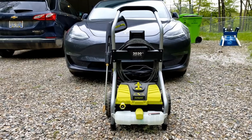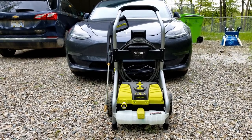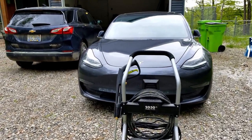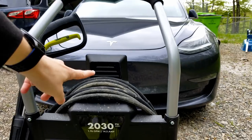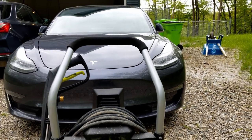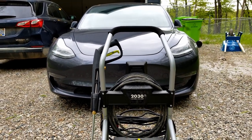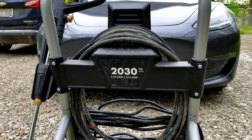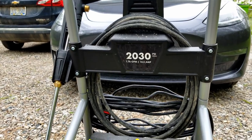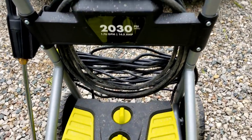Looking at the Sun Joe 4000 — this one actually isn't available anymore. The one I'll link in the description is the 4001. I really don't think there's much difference between them besides the hose that connects the unit to the gun being a little longer on the newer one. It's over 2000 PSI, 1.76 gallons per minute, so it's pretty powerful.